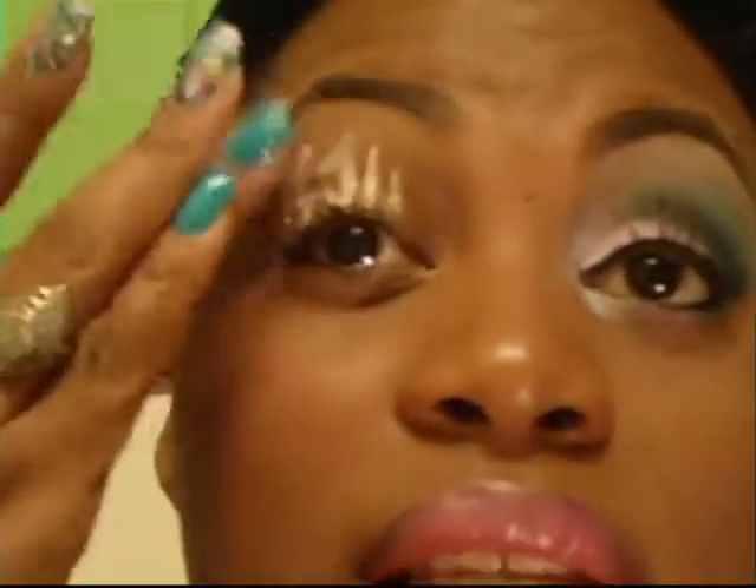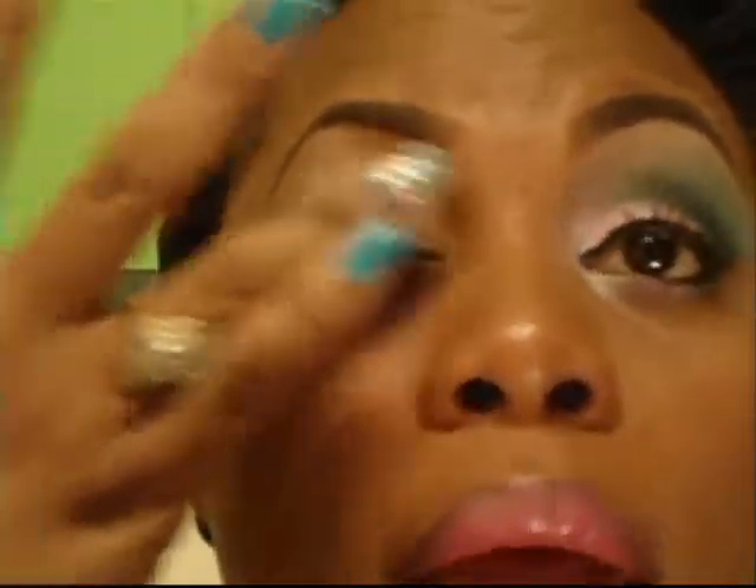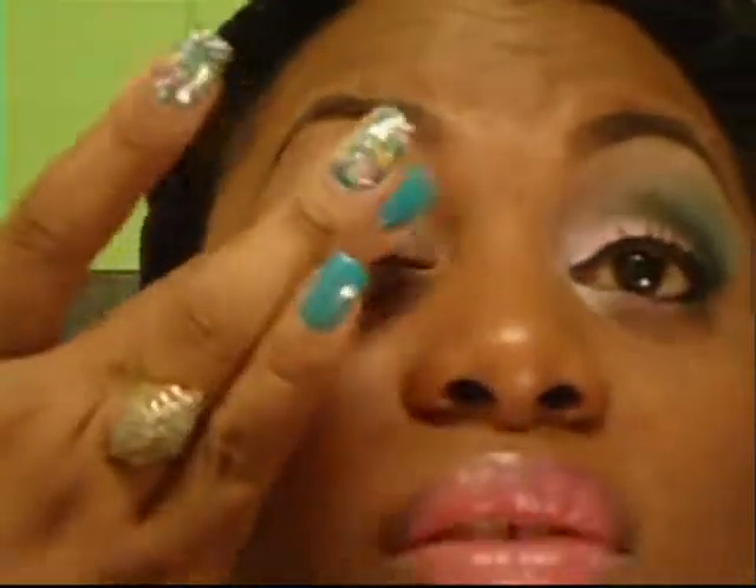What I just applied to my lid is the Urban Decay Primer Potion in Eden. I've used some other primer potions but that one is my favorite. The purpose of a primer potion, of course, is to allow your eyeshadows to stay on a little bit longer — get some longer wear.